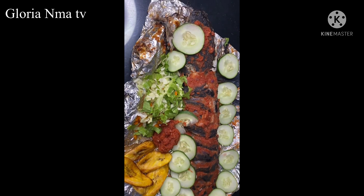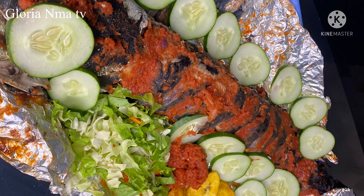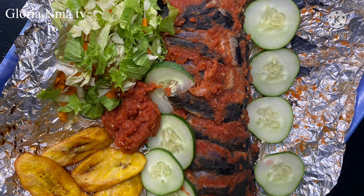Thank you guys for watching. God bless you. See you all in my next video. Bye bye!